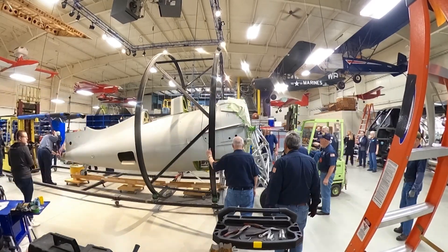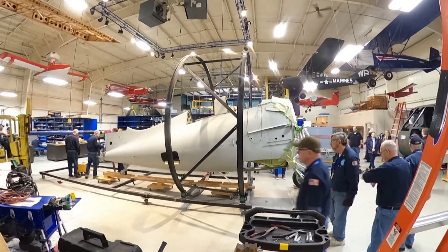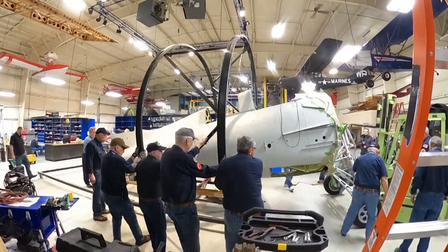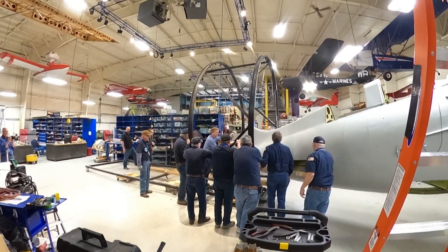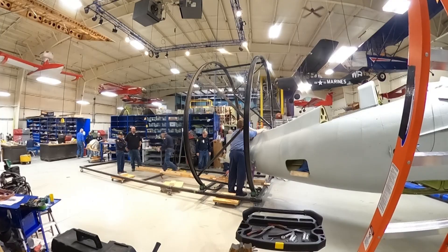Hey guys, it's Ewan with the Air Zoo. It was another massive day in our restoration center as we were taking the FM2 Wildcat out of its rotisserie and onto its own wheels for the first time since World War II. Really, really exciting day for everybody.